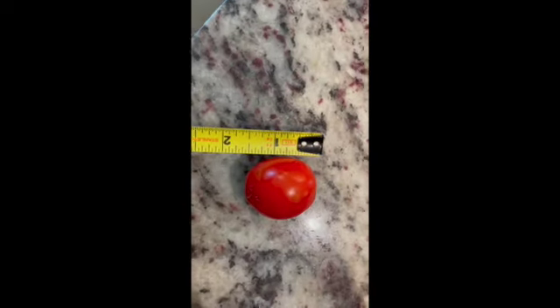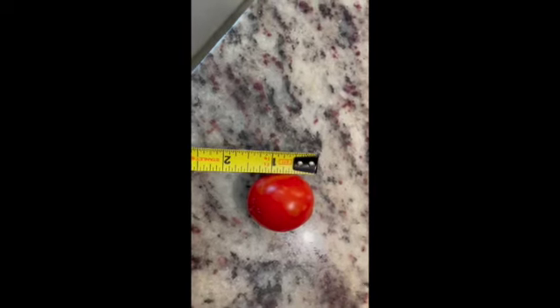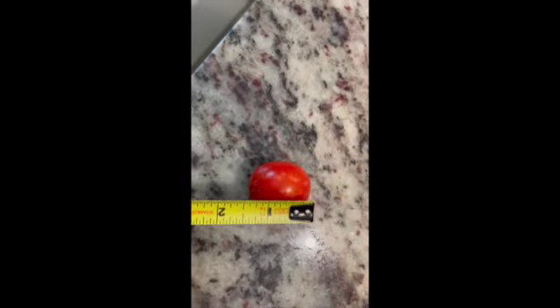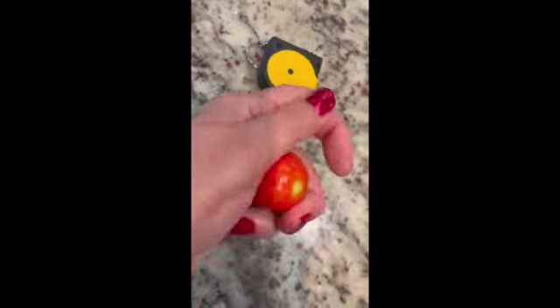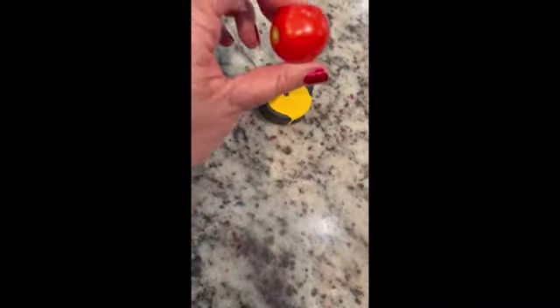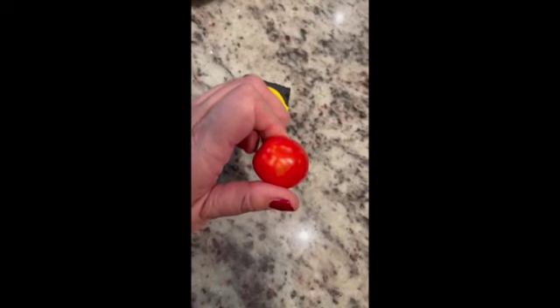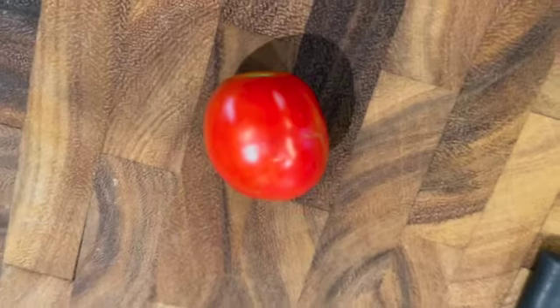I wasn't sure how big they were going to get. This is the very first one I picked — it's about an inch and a half, roughly measuring because it's an odd shape. If you look at it compared to my thumb, it's probably about two grape tomatoes or two cherry tomatoes. So it really is very tiny.